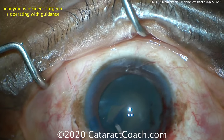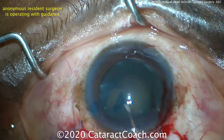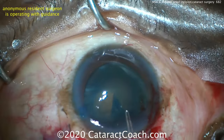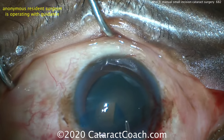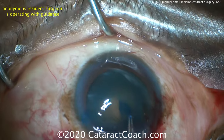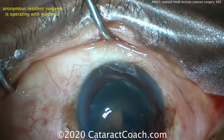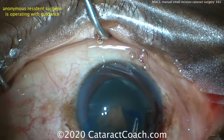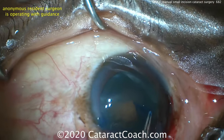In MSICS, toothed forceps are going to be used to make a large capsulorrhexis. Do not make a four-millimeter capsulorrhexis — this has to be at least five and a half millimeters; even six is okay. The reason is you need to get the nucleus completely out of the capsular bag. Trypan blue dye certainly helps a lot with these dense cataracts.